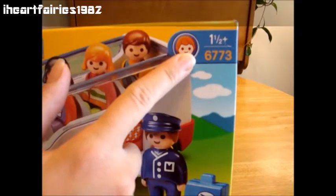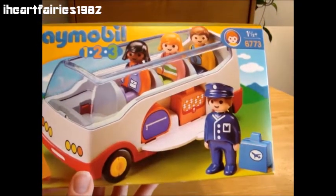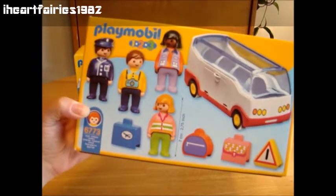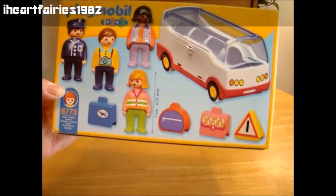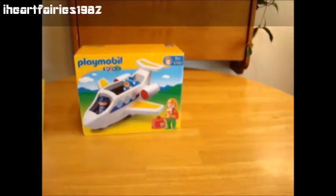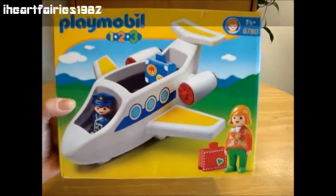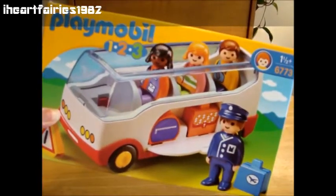As you can see, it says ages one and a half and up. These are made in Germany and they're some of our favorite toys. They're very colorful. This one is a vehicle that is a bus with a bus driver and three people to go in the bus, and it also comes with a caution sign and some luggage. I'm also going to be showing you this Playmobil 123 jet that comes with a pilot, a passenger, and luggage. So let's go ahead and get this box opened up and check out the set.